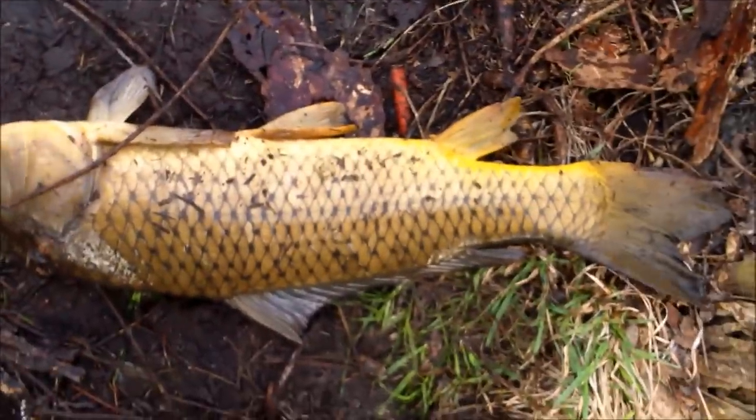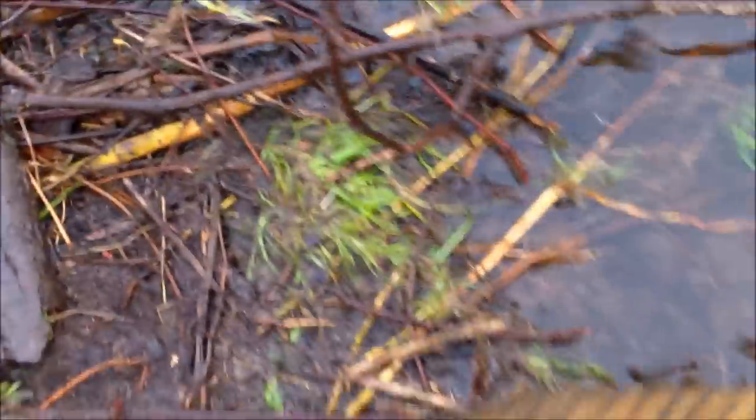He may not be the biggest one I caught tonight, but he still put up a fight — that doesn't matter to me. There he goes.